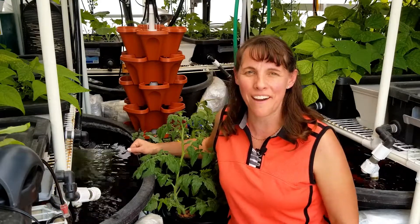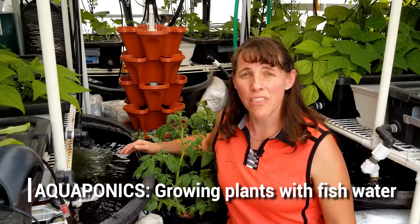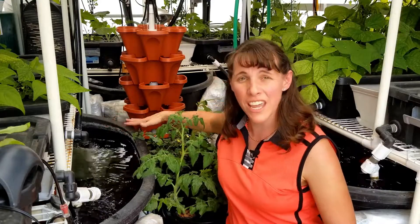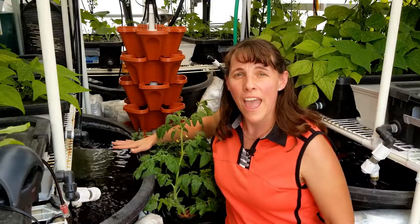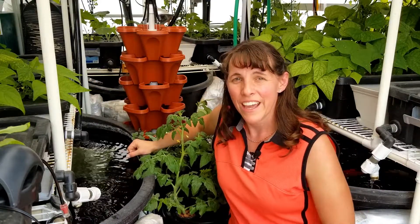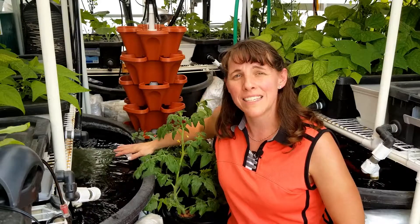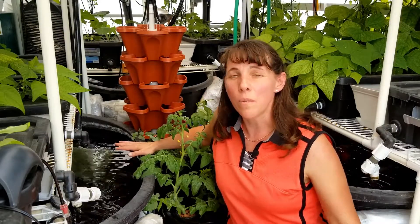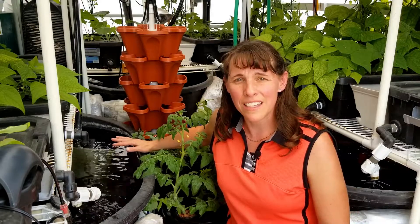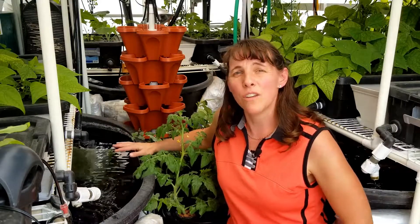I'm Christy with GreenLivingOffGrid.com and I'm out here in my greenhouse where I have an aquaponics system. Aquaponics is a method of growing plants in the nutrient-rich water that comes from fish. I have a fish tank on each side of my greenhouse, and each fish tank services the plants in the upper shelf above it. The fish water runs into the grow beds, the plants take out nitrates, and help purify the water so that when it flows back into the fish tank, it provides a cleaner source of water for the fish.